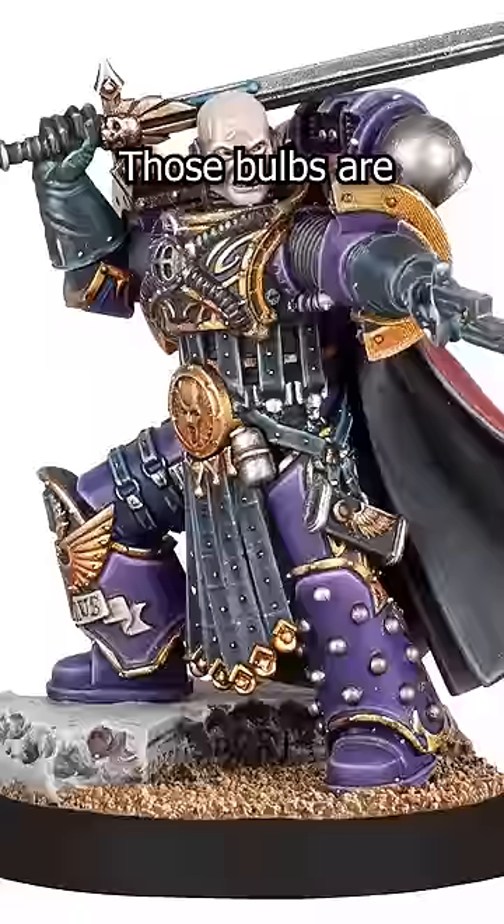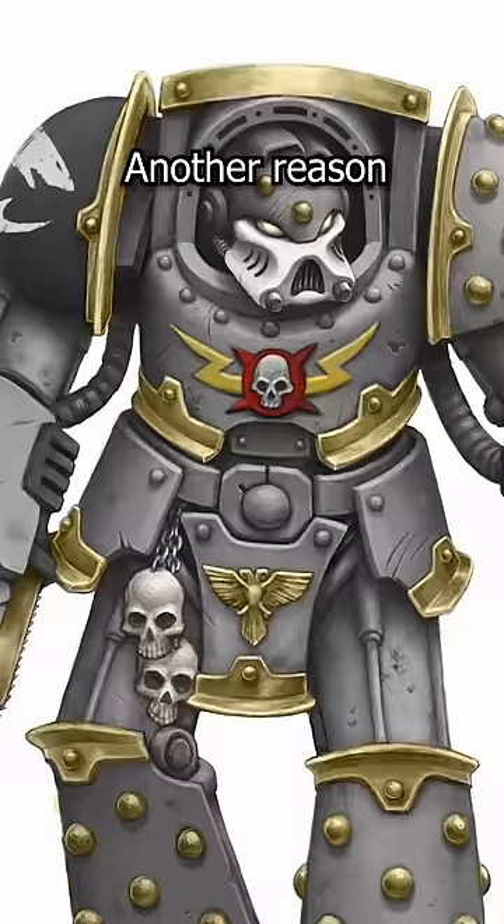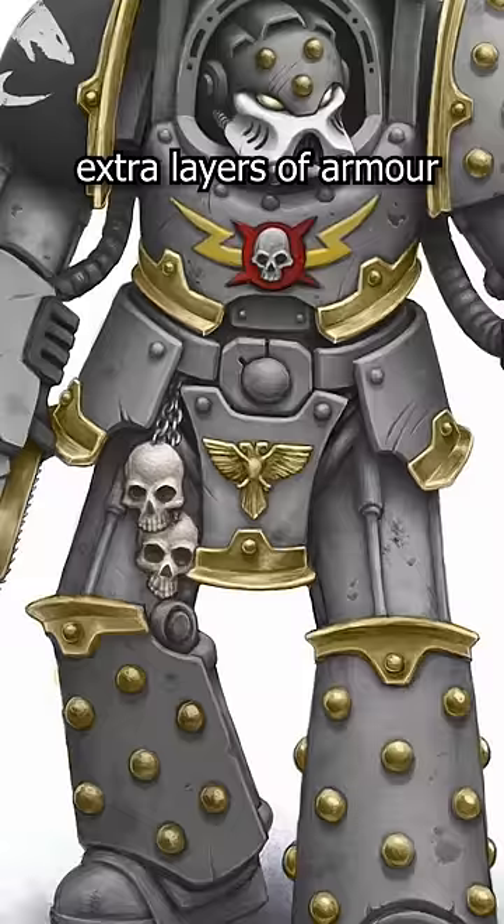Those bulbs are molecular bonding studs that act as fancy nails, screws, or rivets for bolting the scavenged armor together. Another reason is that because space marines were now dealing with bolt guns, they would slap extra layers of armor on top of their existing plate to better protect themselves. Since the end of the Heresy, the much more advanced plate no longer requires primitive metal scrotums keeping them together.